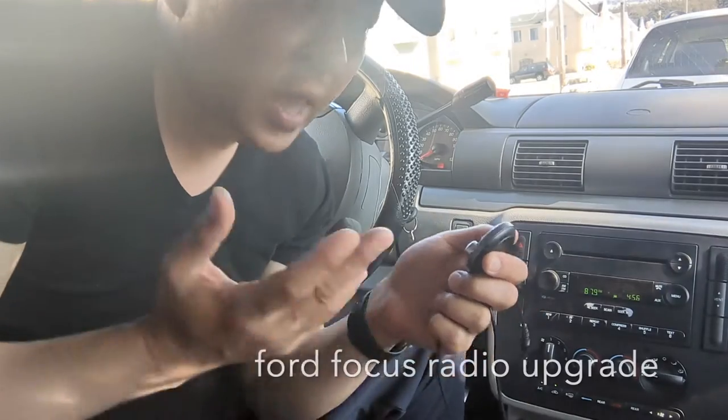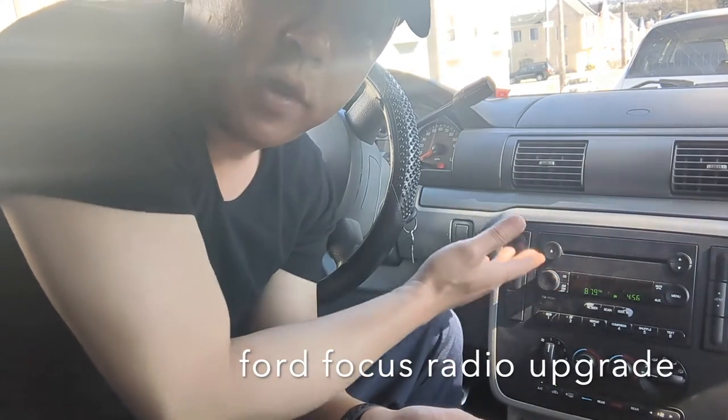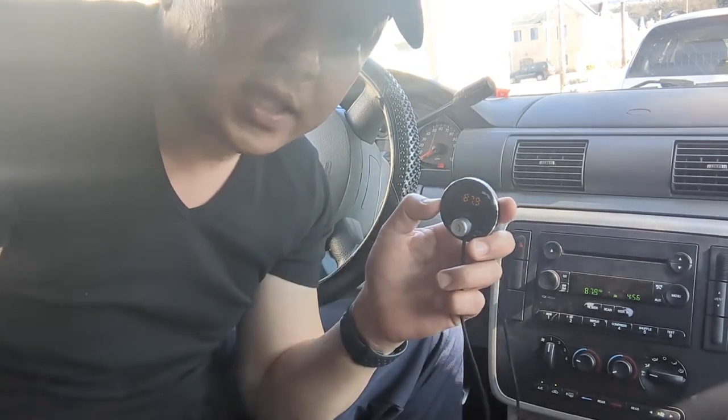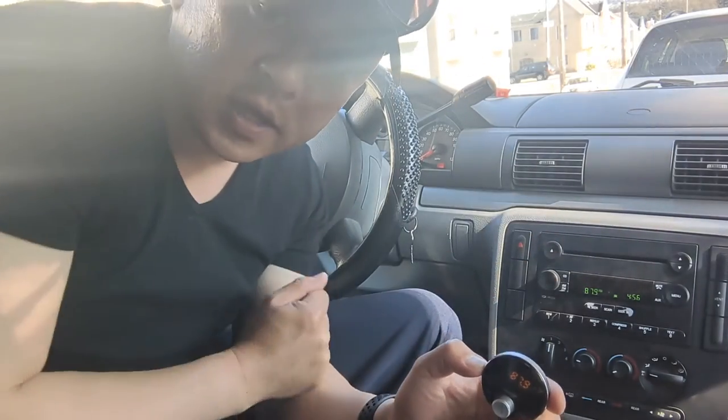That's all you have to do to add Bluetooth capability to this Ford factory radio. Now we're ready to stream music, talk hands-free, as well as adding GPS navigation functionality to this older factory radio.